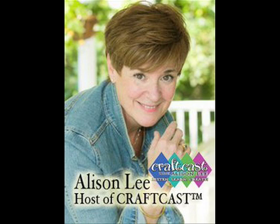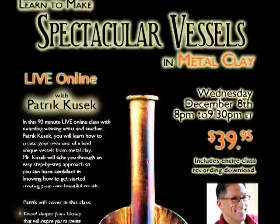Hey everyone, Allison Lee here from the CraftCast studio. I am so excited — I want to share with everyone a class that's coming up next week, next Wednesday night, December 8th at 8pm Eastern Time: a class on how to make spectacular vessels in metal clay with a wonderful teacher, Patrick Cusick.